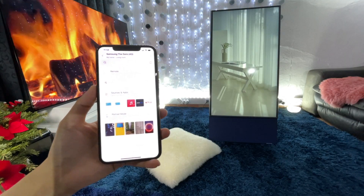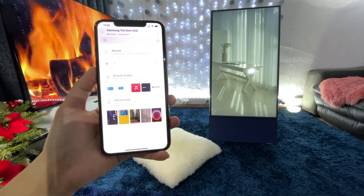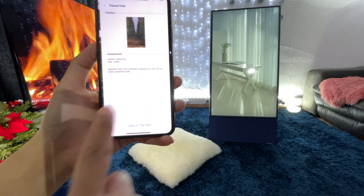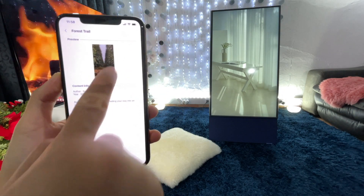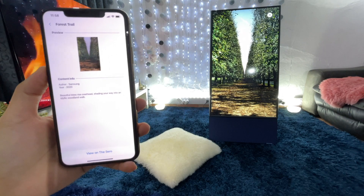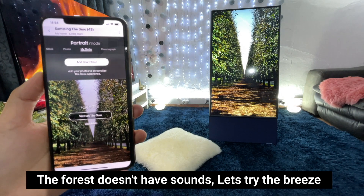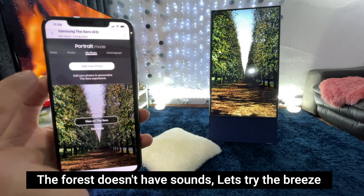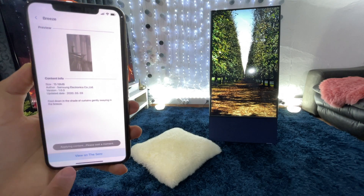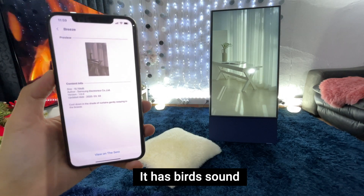So you can use the vertical TV, the Zero, as an ambient video with sound. Let's try the forest option. And let's try breeze — click on that. So this one has bird sounds.